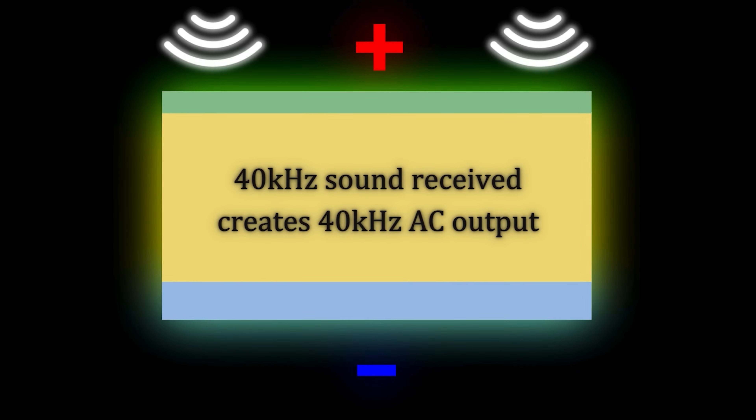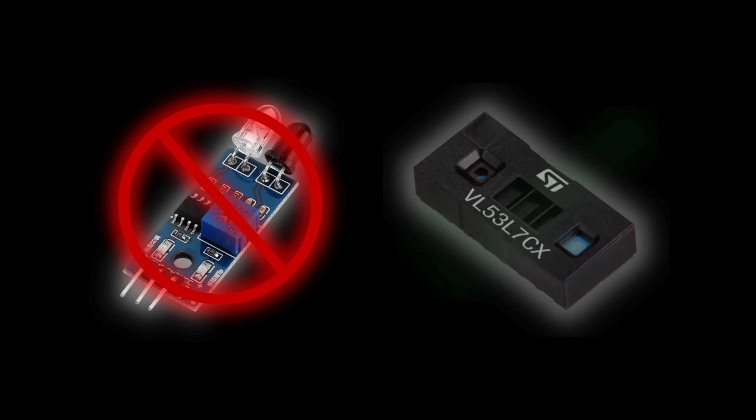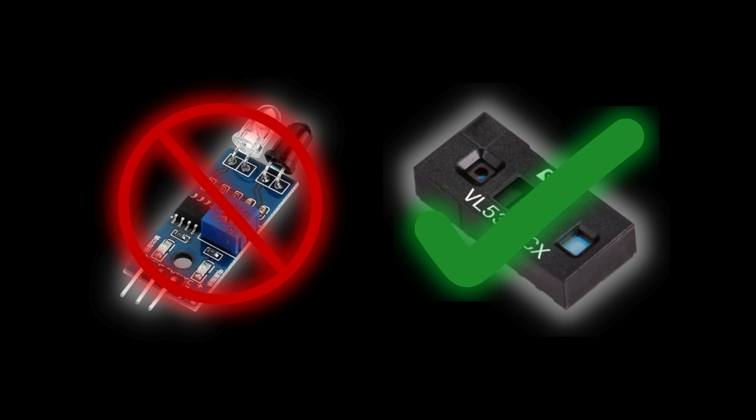For an ultrasonic sensor, it's as easy as sending out a pulse and then listening for it back using piezo elements, which, when a voltage is applied, will deform and move the surrounding air creating sound, and vice versa. But for a true infrared time-of-flight sensor — not one of these things which uses reflectance to approximate distance instead — it's a lot more complicated.